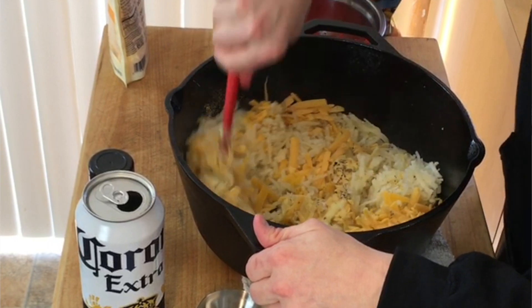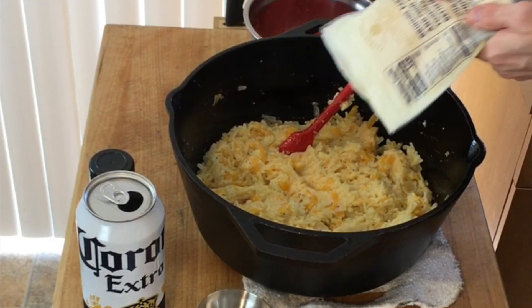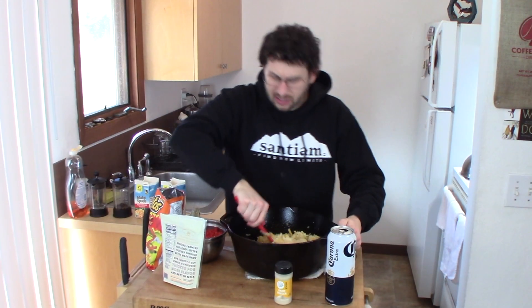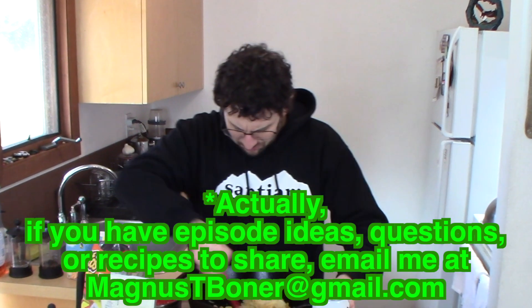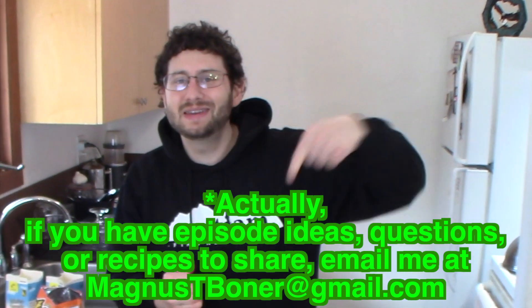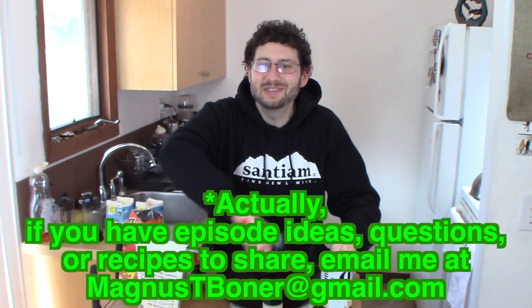Now we're just going to mix this up. Executive decision — we're adding more cheese. We're going to call that three cups, which would make it 12 ounces. Oh yeah, now that's what I'm talking about. If any of you hot ladies are watching this video and you want to quarantine and chill, you just email me at magnustboner@gmail.com and we'll have some cheesy potatoes together.